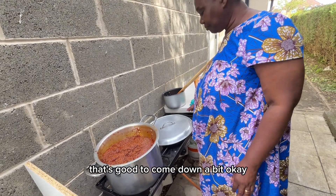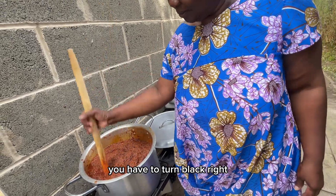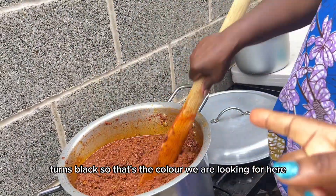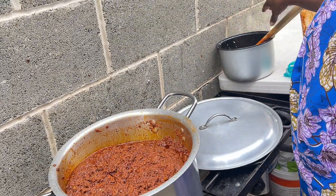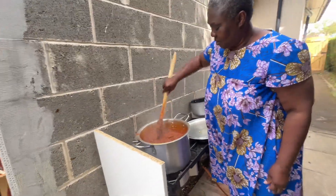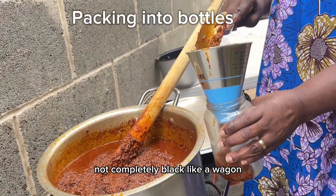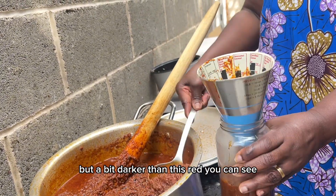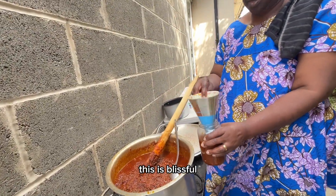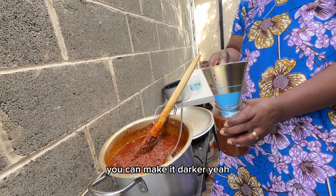We let it come down a bit, then the oil rises to the top. The color needs to turn darker — not completely black, but a bit darker than this red you can see. Guys, it eats with the oil and turns darker — that's the color we're looking for. It's ready! This is blissful. This is really, really good. If you wish to make it darker you can cook it a bit longer.